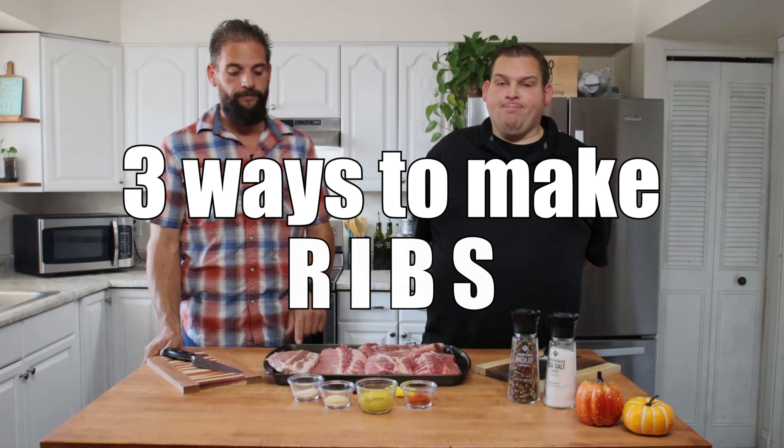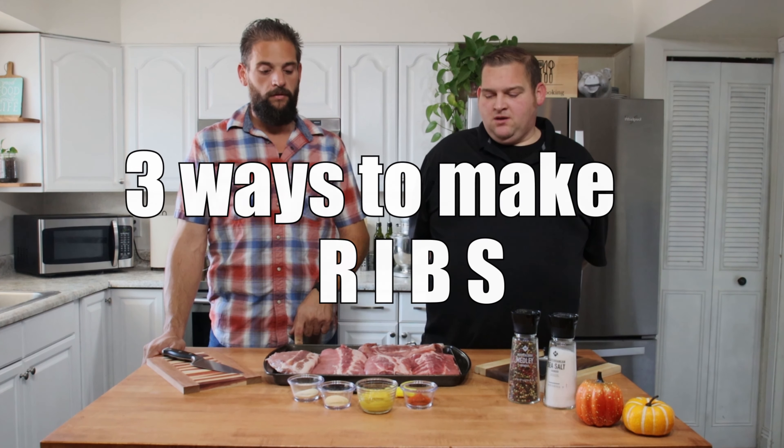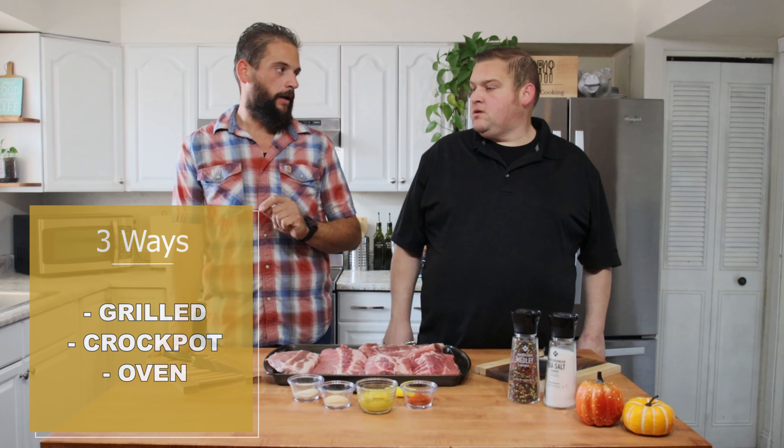Hello everyone. Today on this episode of J Bros Cooking, we are going to be making ribs — three different ways. We're going to show you barbecue grill, crock pot, and in the oven.